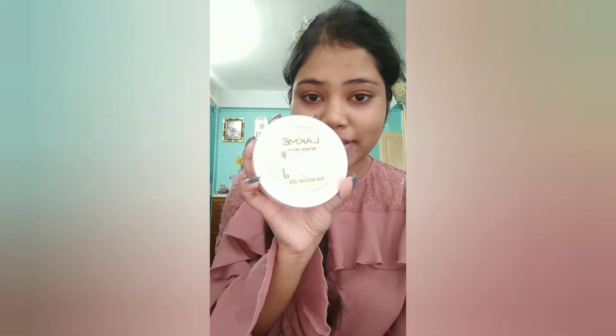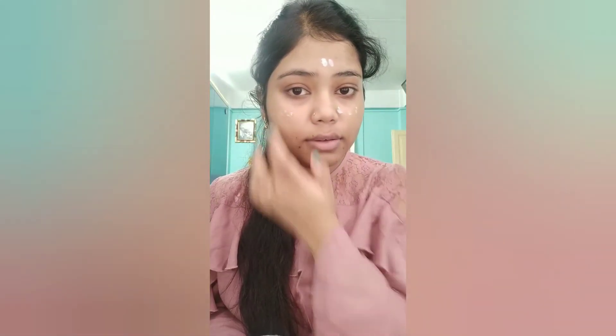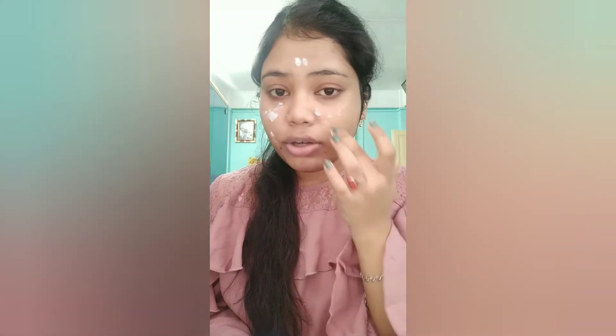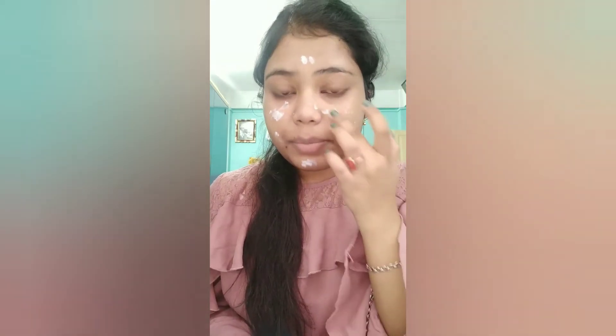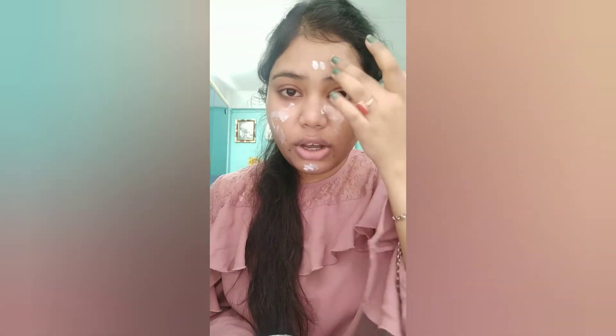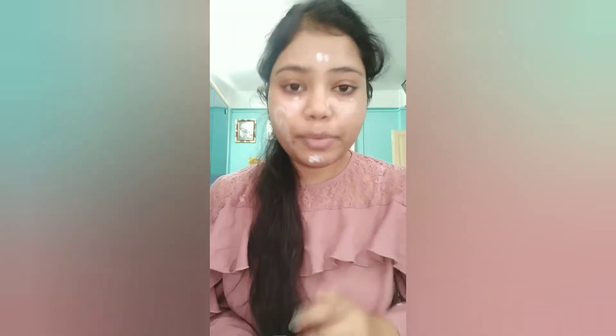Before I start my full face makeup, I will moisturize with Peach Milk moisturizer. Make sure you moisturize your face before starting your makeup, because without moisturizing, your foundation and makeup will be very cakey and not long-lasting. So always moisturize your face before makeup.